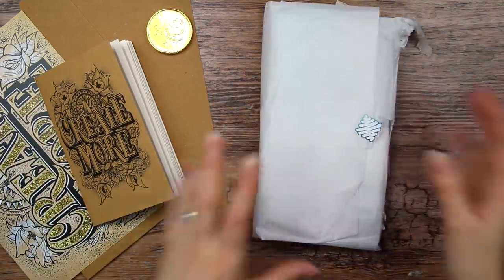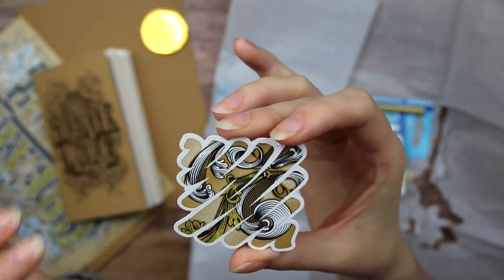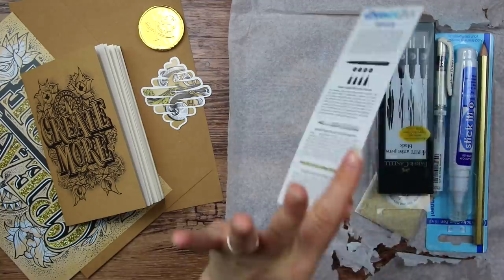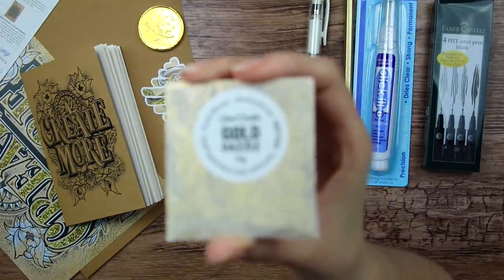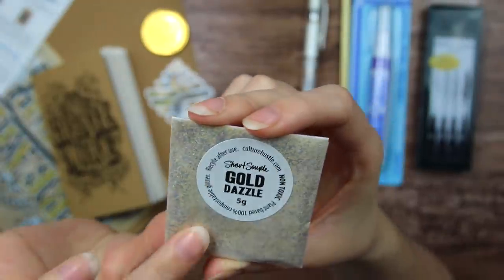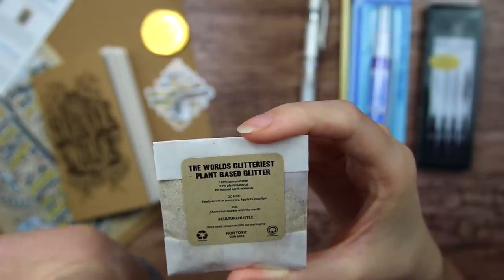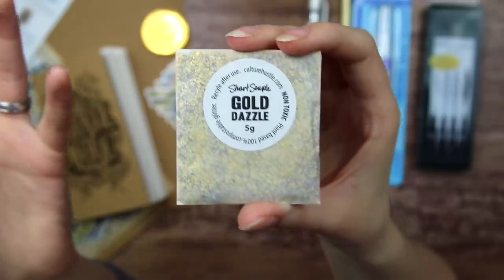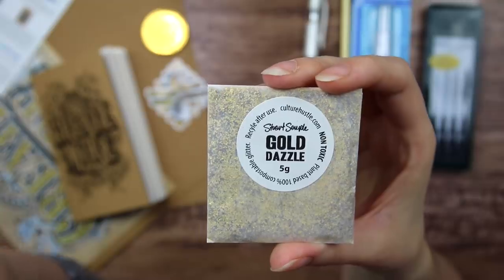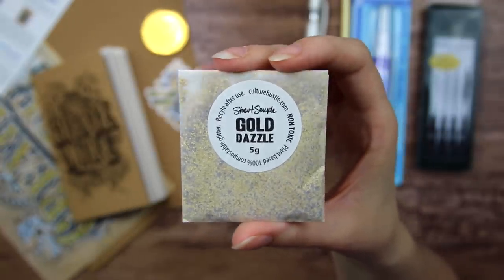Let's find out what supplies we're gonna work with today. We got a super cute Scrawlr sticker design with some leaves and stuff. We got the menu, which we don't want to look at just yet. We got glitter — a little bag of gold glitter called Culture Hustle Gold Dazzle. This is made out of 92% plant material and 8% natural earth minerals. Glitter is usually made out of plastic, so it is super cool that they sent us something more environmentally friendly.